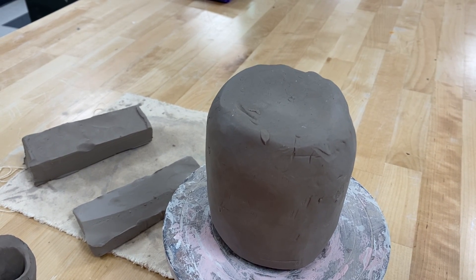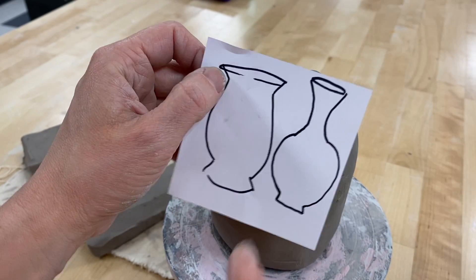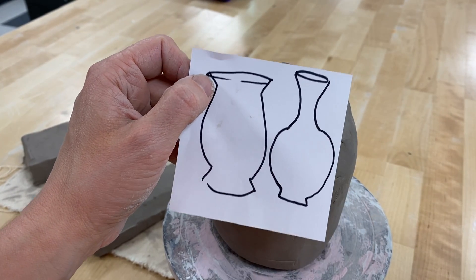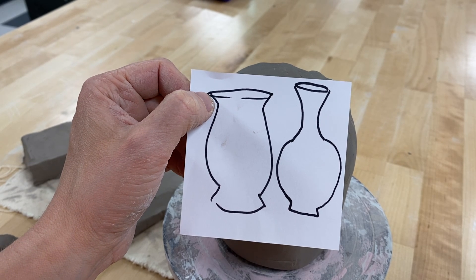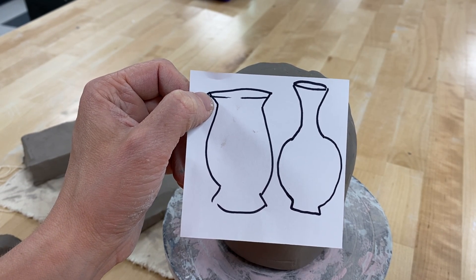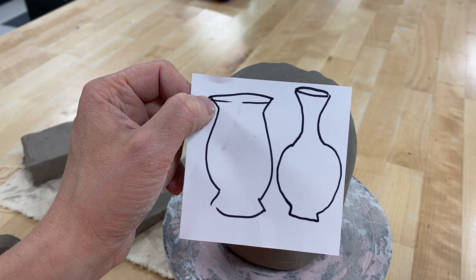Hi everyone, we are going to talk about the coiling technique today. Coiling is really good for any complex curves, so if I want to do things that are more complicated. I'm going to show you two versions: thick coil and thin coil. Thin is more decorative but much more time-consuming. Thick coil is an easier way of getting the same approach quickly.